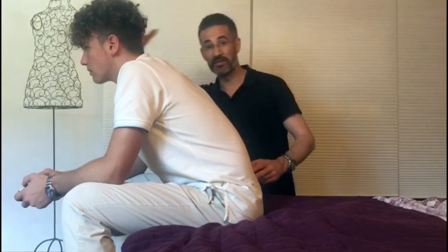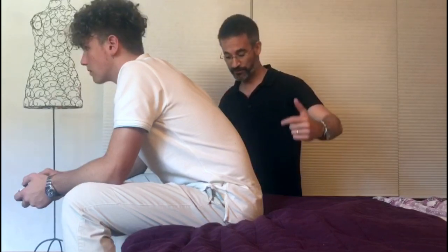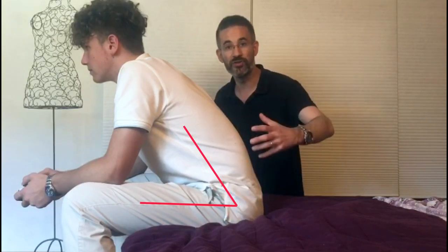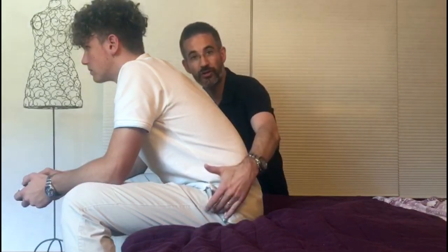Number one, he's leaning forward. And number two, his knees are higher than his hips, meaning that the hip joint is very closed, and that creates a lot of pressure in the hip joint. Therefore, the pelvis tilts to reopen the hip joint angle. So this is region one.